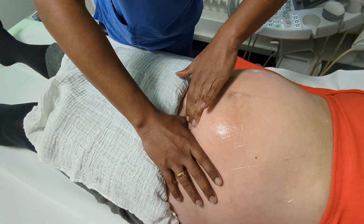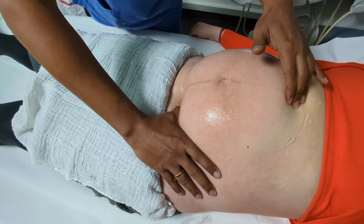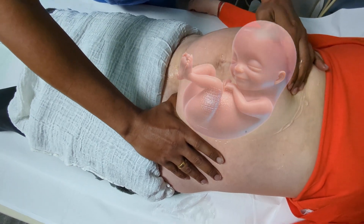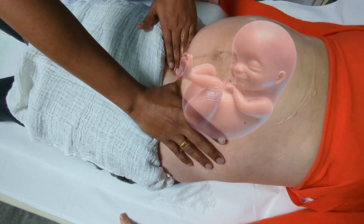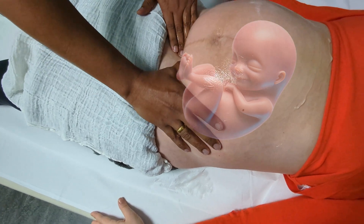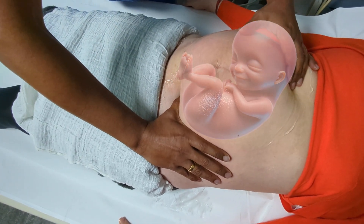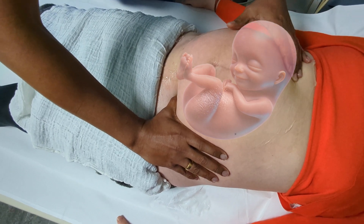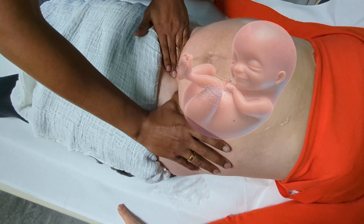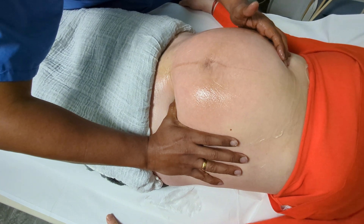The next manoeuvre is to stimulate the Galant reflex — we stroke baby very gently through the maternal abdomen on the back. I can feel baby already moving its bottom even further out of the pelvis. There's no rush; we're doing things very slowly and very gently. I can feel baby's head a little bit more to the right side now. Baby is very active — it's pushing the legs, which is really good. It's almost in a transverse position.